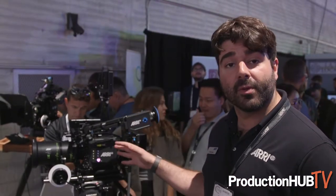It has the same exact sensor as the Alexa LF camera, so it's a large format 4.5K sensor total resolution. The camera can shoot in both ARRIRAW and ProRes, and you have three sensor modes at launch that are the same sensor modes as the Alexa LF. We'll be adding Super 35 modes in a future firmware update for free.